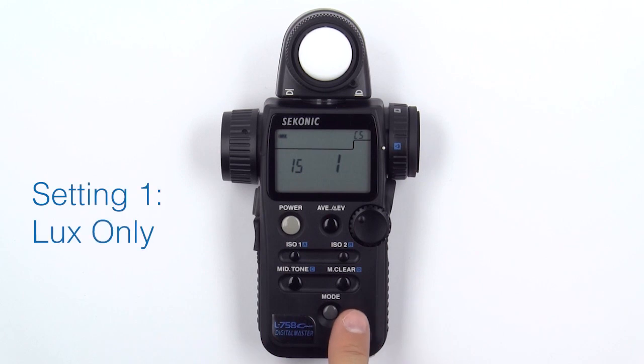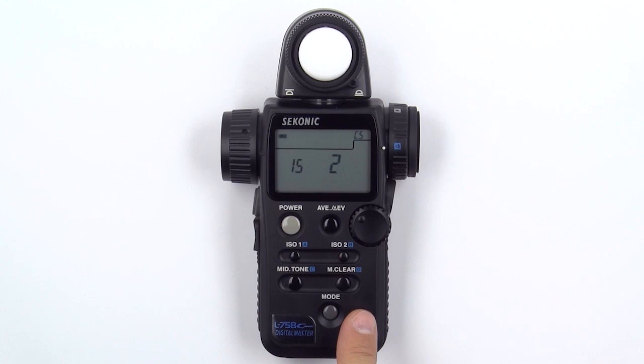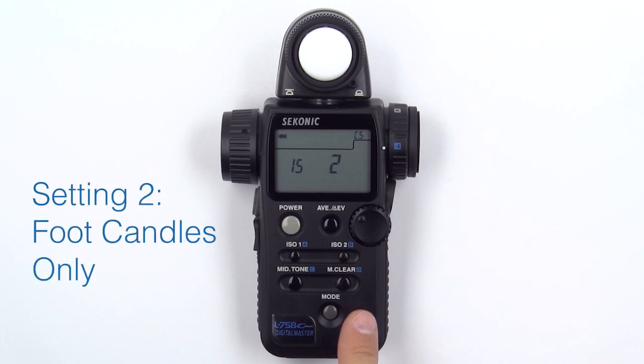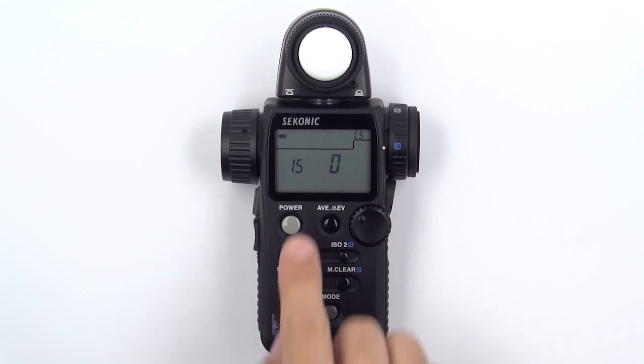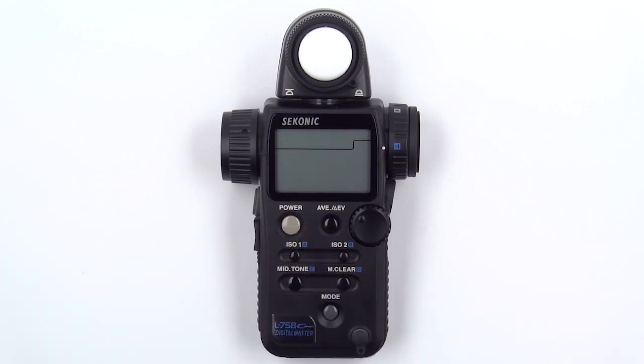Now, your meter will only show lux. By pressing the mode button once more, you can change the value to 2. Now, your meter will show only foot candles. Press the button twice more to reset the value to 0. Once you are finished, simply press the power button to turn off your meter and save your settings.